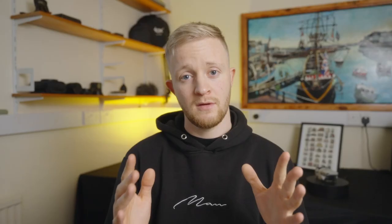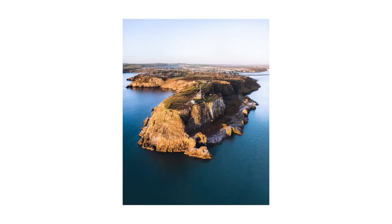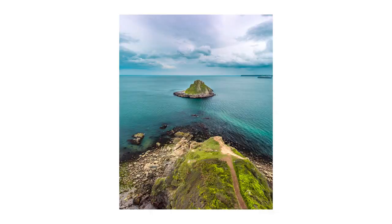Tip number one is prints — selling photo prints. When I say prints I mean a wide variety: canvases, dye bonds, different materials and finishes. But prints is just a wide umbrella for everything. If you own a drone you've likely got a library of photos of your local area or attractions, and they're just sitting there doing nothing when they could be earning you a nice bit of cash.